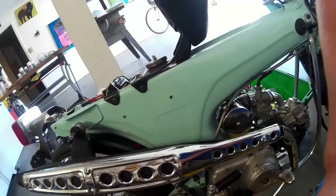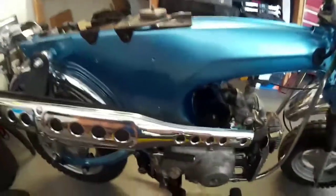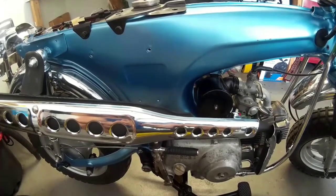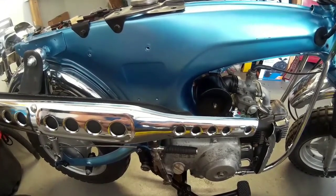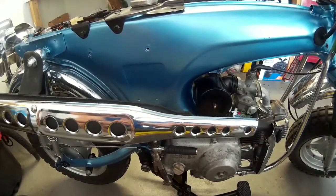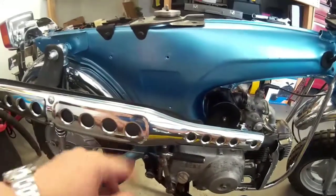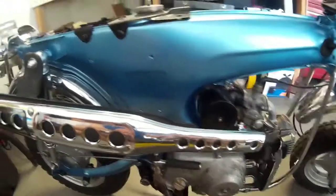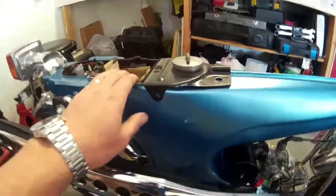After I'm done with the '77 here, I'm going to take the muffler off the '73 and take a look — I never even thought to look inside there. If it's plugged up just like this one was, holy moly, I'm surprised that bike runs as good as it does. Anyway, the next step is going to be putting the seat on.